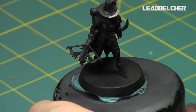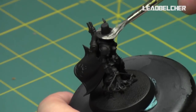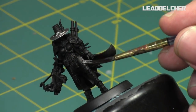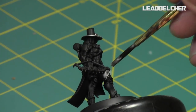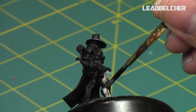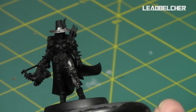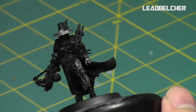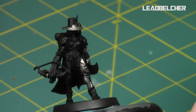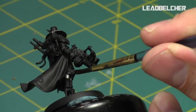I start off with the model primed black, the Styloraz Black Primer. Since I'm doing a lot of metallics, I really just wanted to go over a black primer because it tends to sit the best. So now I start with Leadbelcher. As you can see, it does sit the best over a black primer — it has the nicest shine to it with Leadbelcher.